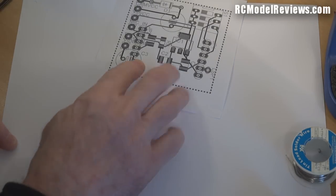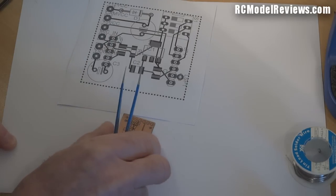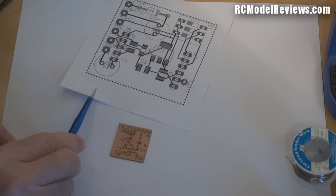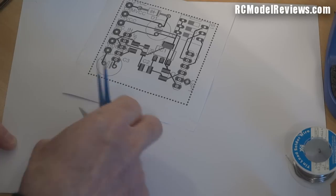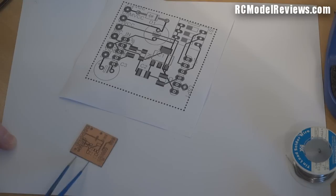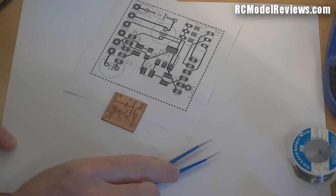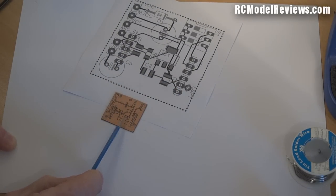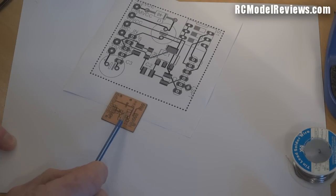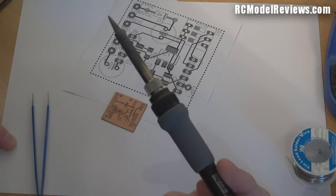Print it at two or three times normal size so you can see exactly where all the bits are going to go. Then orient the board in the same direction as the component sheet — look for connectors along the side of the circuit board to get the correct orientation. Now we've got to do some preparation: the surface mount components are going to solder directly on top, so we've got to tin the board first — put some solder on the pads so the components can melt down onto it.